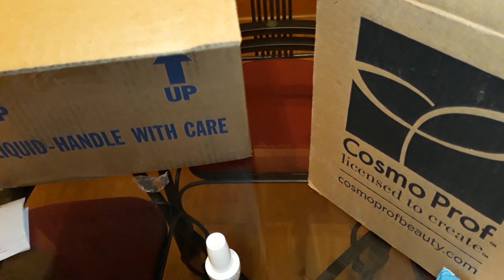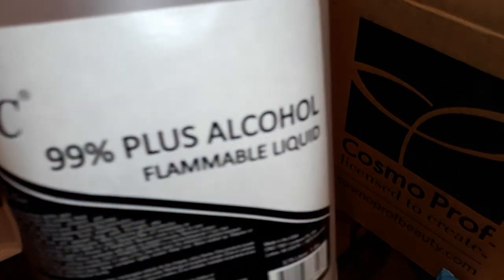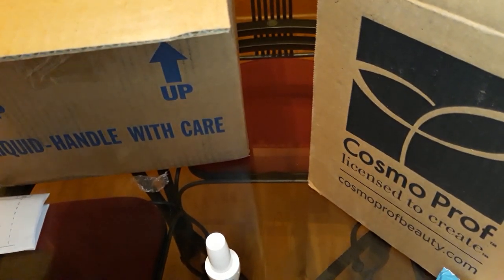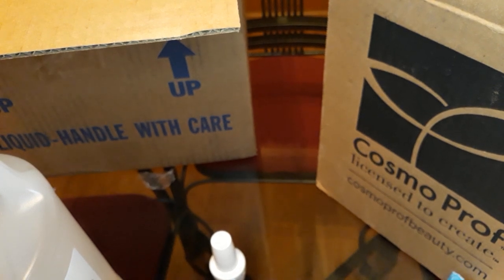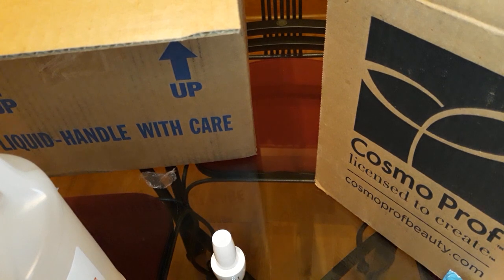The bigger box — I ordered 99% alcohol during this pandemic. Alcohol and 100% acetone is very scarce right now. I went to several different stores trying to get at least 91% and I couldn't even find that — the shelves were empty.